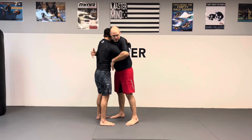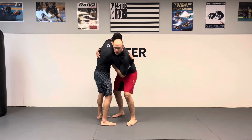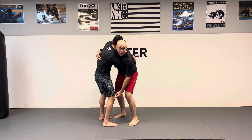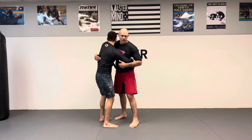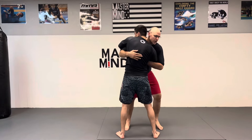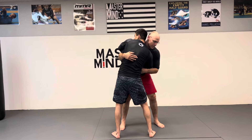When you get in here, on your overhook or whizzer side, you want to kind of just sag on it, because now it's loading everything up onto the foot on that side. I'll show with his back to the camera — I get the over-under, and he's kind of loading everything up.